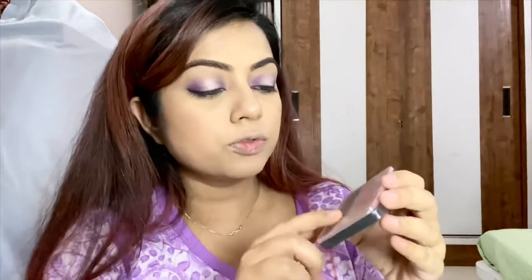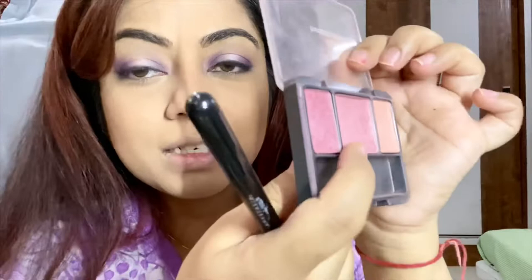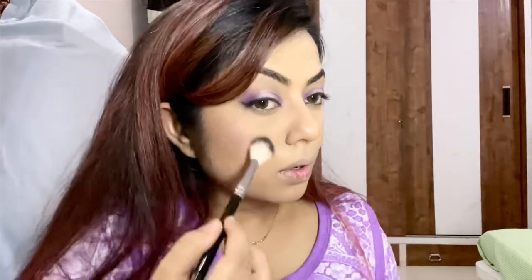I'm going to be using my Instant Cheekbones from CoverGirl — it's a purple plum shade. This is a very old product but I love it so much. It's my everyday thing. You can see — look at the difference — it instantly makes your cheeks look super healthy.